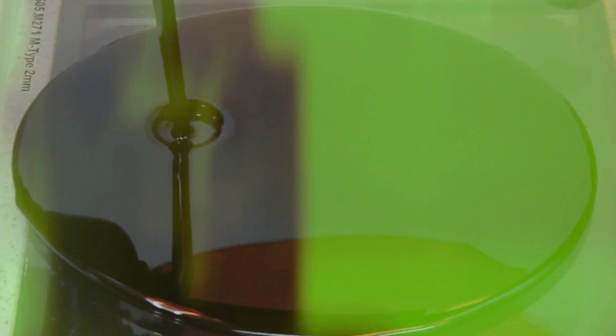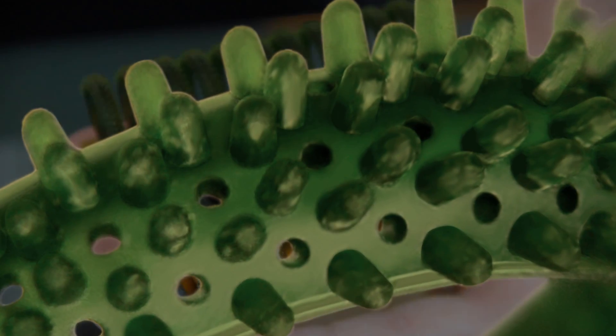We direct cast the PIC 100 green material, in my opinion one of the best materials EnvisionTech offers, especially when it comes to the casting process.